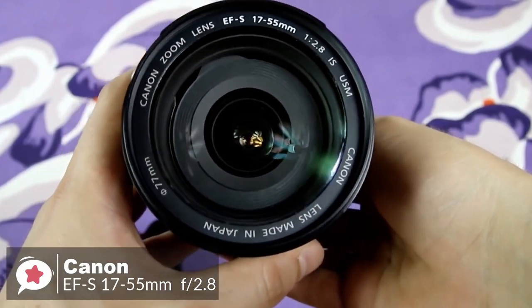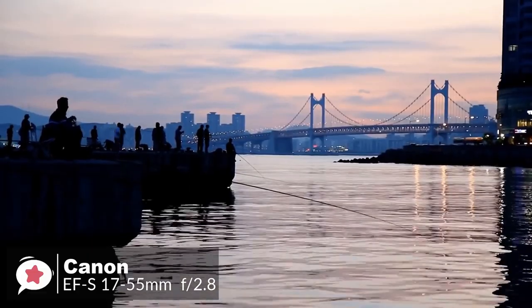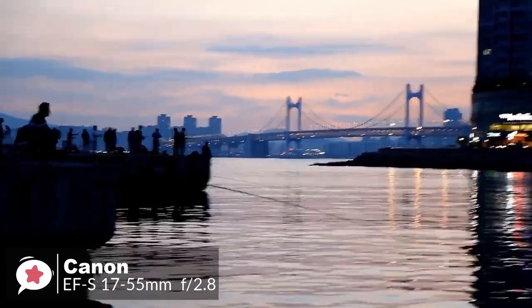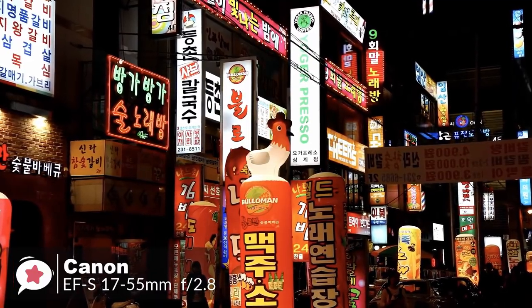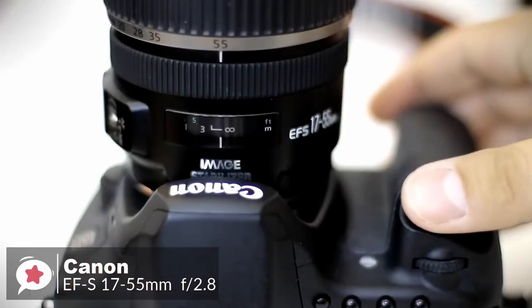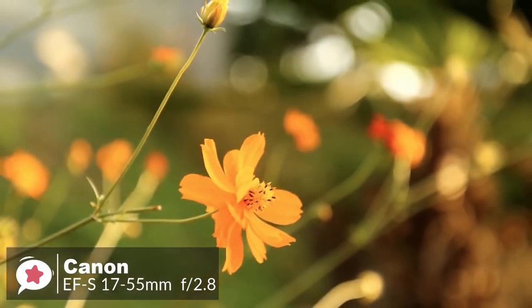The lens doesn't ship with a hood or a lens case, although the super spectra coating successfully prevents contrast loss from flare. The Canon EF-S 17-55mm f/2.8 IS USM boasts image stabilization offering up to three f-stops of advantage over lenses without a stabilizer. The autofocus system is quick and consistently accurate, with good levels of sharpness and contrast that don't drop off much even when shooting wide open, where the f/2.8 aperture enables a pleasantly smooth bokeh.